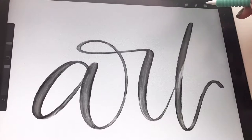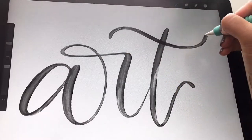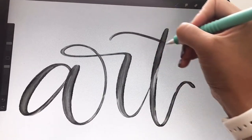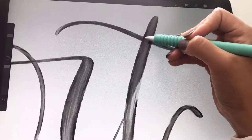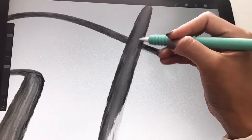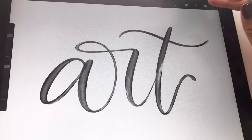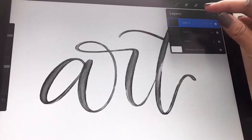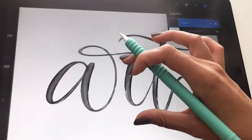Let's do the crossbar on another layer. What we can do now is erase that overlap. So we have that. Now what you're going to do is merge all three layers together — take two of your fingers and just pinch them together, and now they're all on one layer.